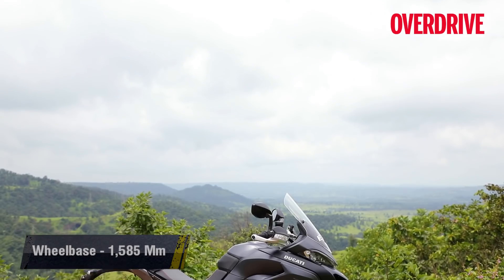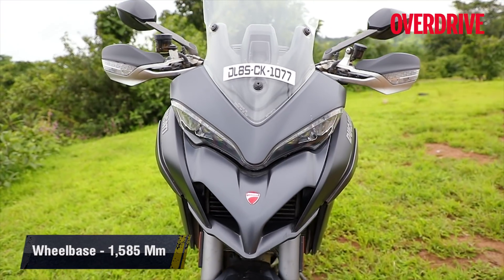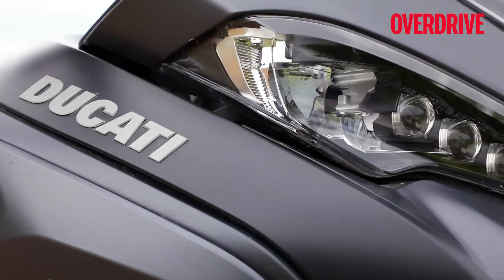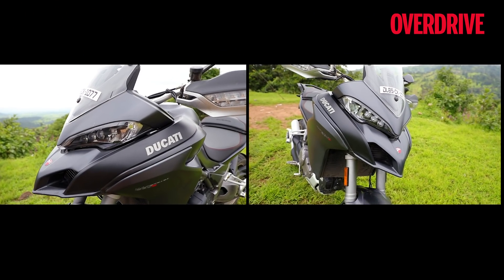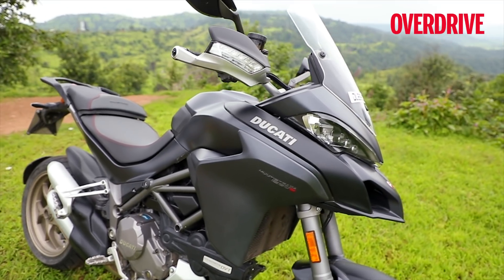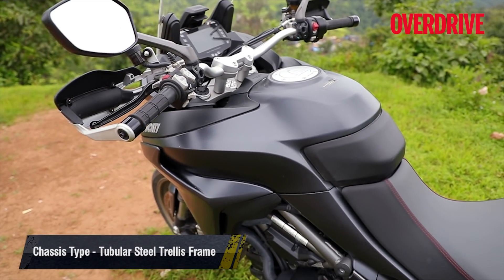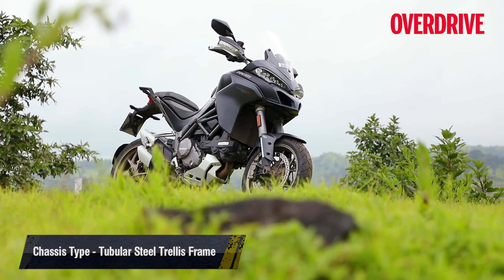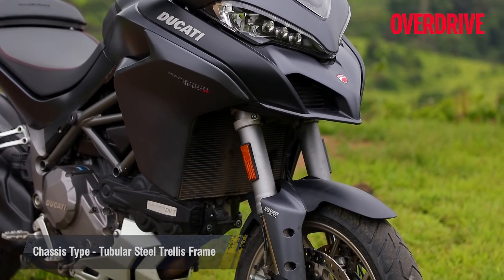The 1260 S is not a full model change but more of a mid-life update, so styling has not changed significantly. The full LED headlights look near identical and so does the beak-like nose, though the side panels of the fairing are not exactly the same, even though they look similar to the 1200 S. The Multistrada continues to look like a snarling beast, thanks to the design of its headlamp unit and the snout that houses the radiator.